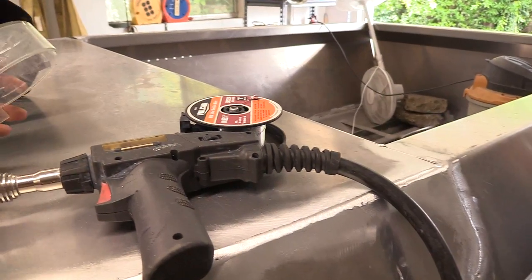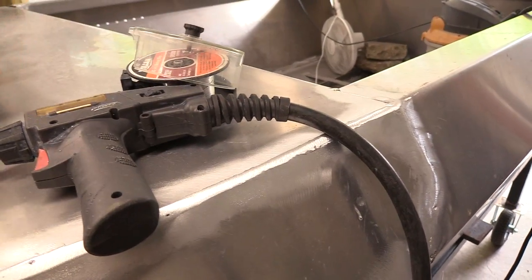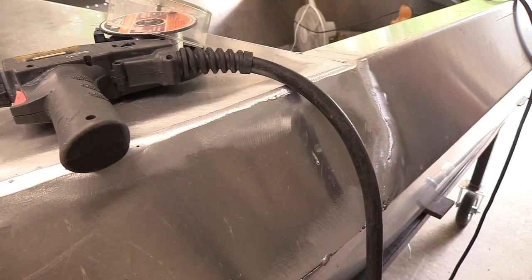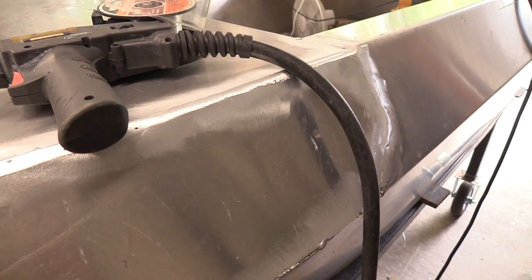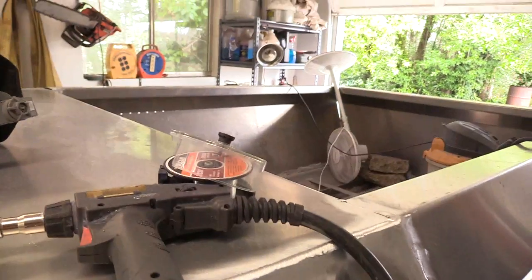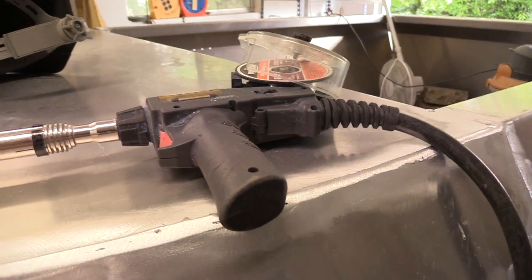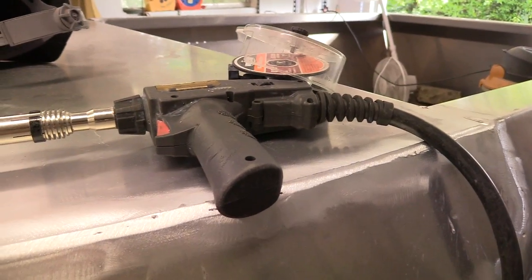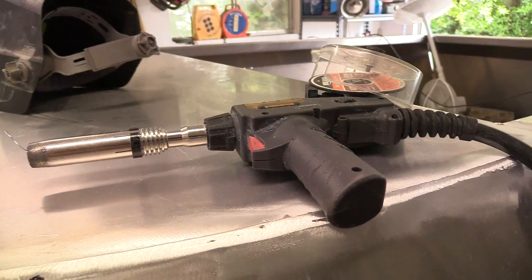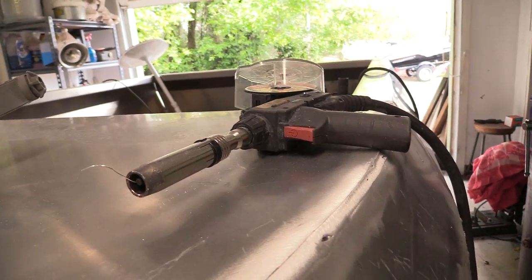This is probably the only real bad thing I'd have to say about it: it's almost non-functional with the cover on. It hangs up on the cover, and I tried figuring out ways to keep that from happening and loosening it up. It's just plastic, so it's really hard to modify. You really can't weld with the cover on, which kind of sucks because you have debris and sparks flying, and you'd rather keep your wire clean from dust — but I just couldn't make that happen.